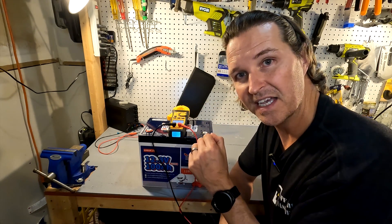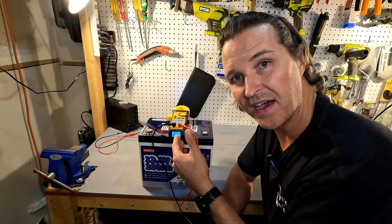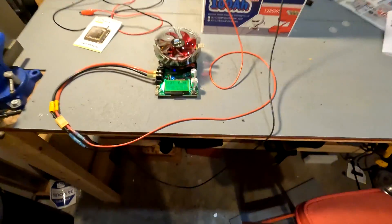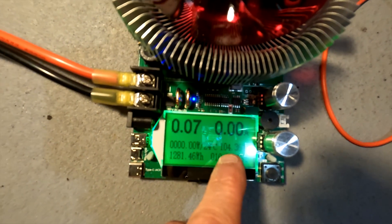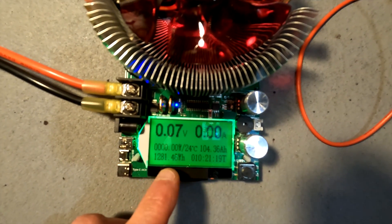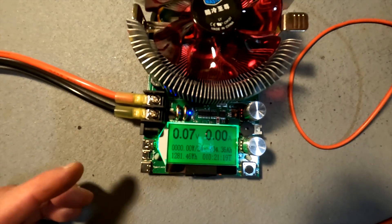The next thing we're going to do is charge this all the way up and then do a capacity test to make sure we're getting the 100 amp hours we paid for. The battery capacity test is done, and the result is 104.36 amp hours, which is 1281.46 watt hours. This test took 10 hours and 21 minutes at a 10 amp draw.